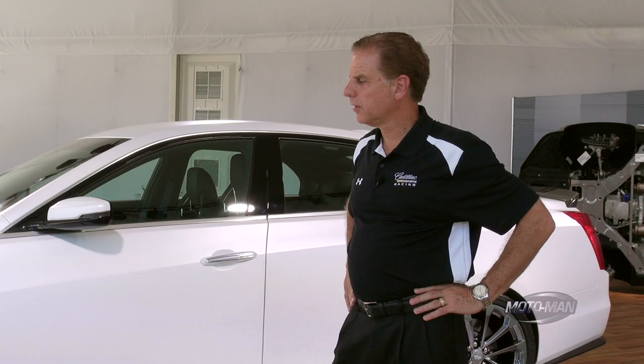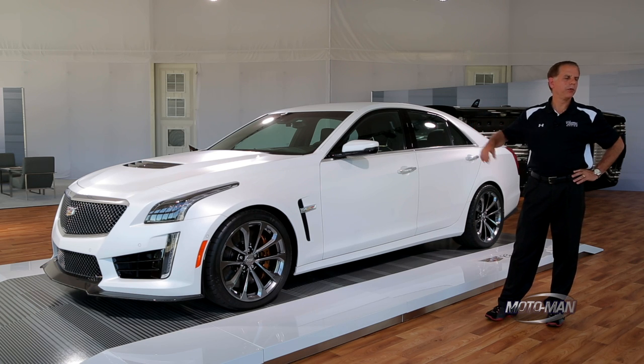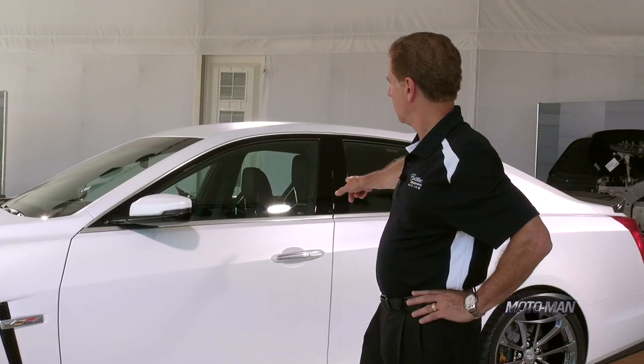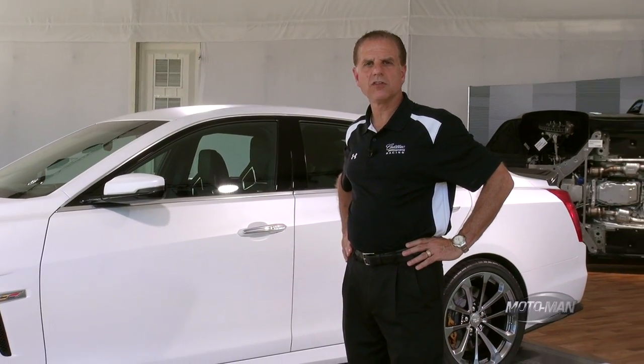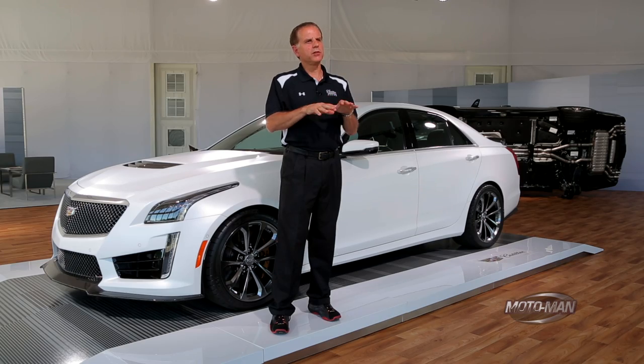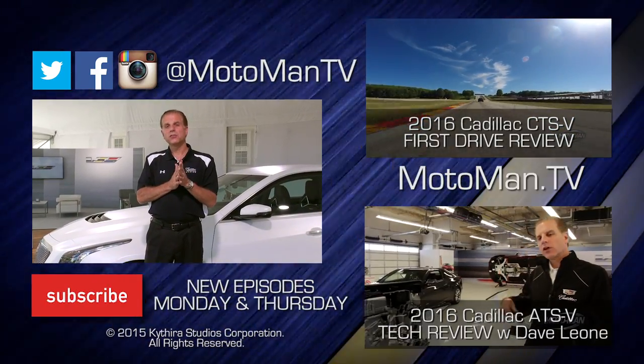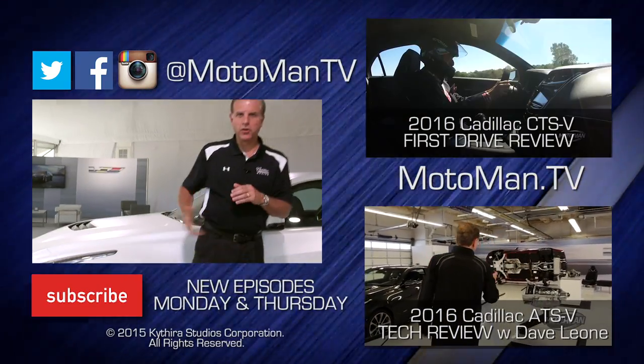Those are basically all the technical bits. We've got a few cosmetic items to cover — as you can see, this is the Crystal White Frost low-gloss paint that's a limited edition run, to be applied to both ATS and CTS later in August. This one has gold calipers, which very nicely match the saffron trim on the Recaro seats inside, also available on the ATS-V. We're going to answer your questions from the last review in a separate episode coming up shortly. If you have further questions about the CTS-V, please enter them below or bring them up through Moto Man's social media. Thanks for your attention — and the new CTS-V.